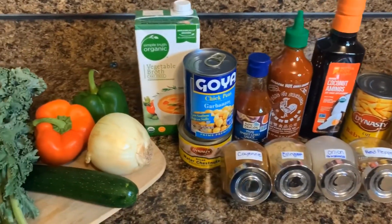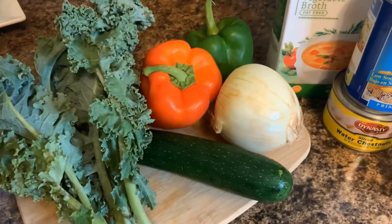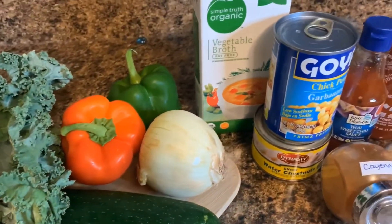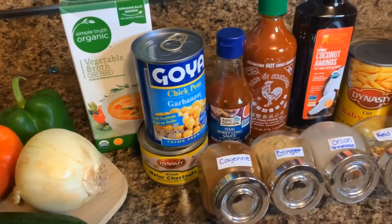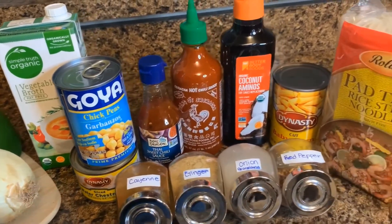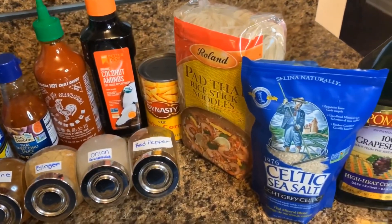The ingredients you'll use are kale, zucchini, red bell pepper, green bell pepper, onion, vegetable broth, water chestnut, chickpea, cayenne, ginger, onion powder, and red pepper, sweet chili sauce, sriracha, coconut aminos, baby cut corn, noodles, sea salt, and grapeseed oil.